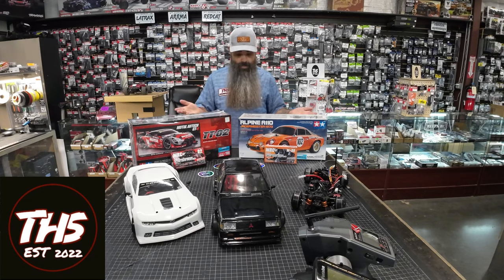What up guys, I'm Phil coming to you from the Hobby Shop HQ. I hope this video finds you blessed and actively chasing your dreams. Today, I'd love to talk to you just a little bit about drifting.